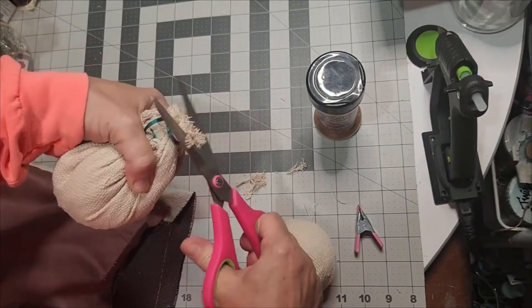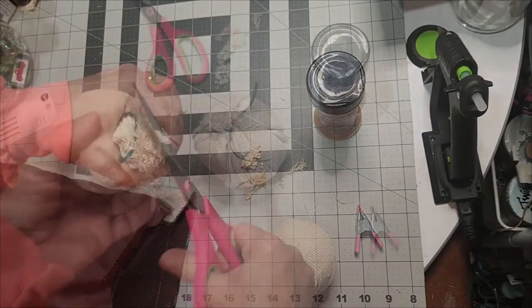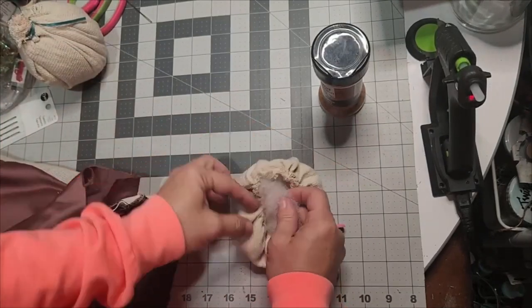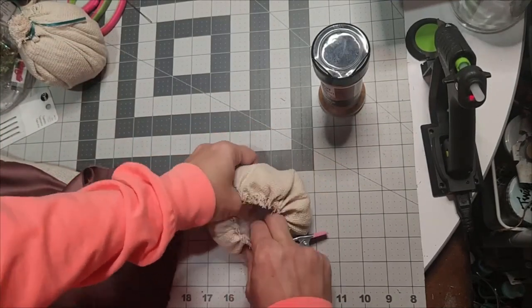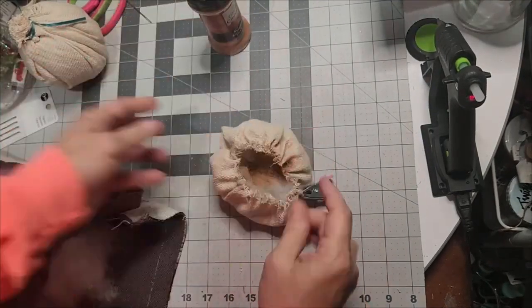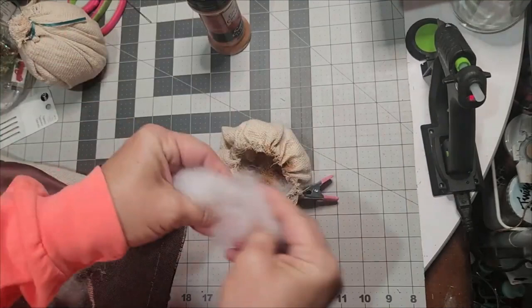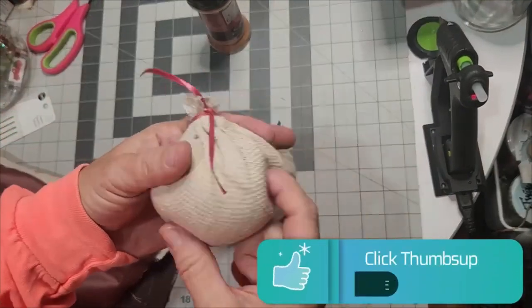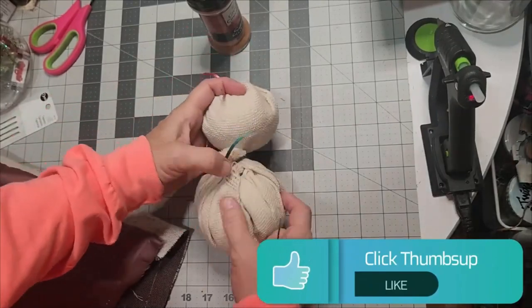When you do the head of your snowman, you're going to do the same thing. Trim off any difference you didn't gather up, and begin filling the nine-inch circle with polyfill. Once again, a little sprinkle of cinnamon — it takes away the odor that comes from the canvas drop cloth and makes it smell good.